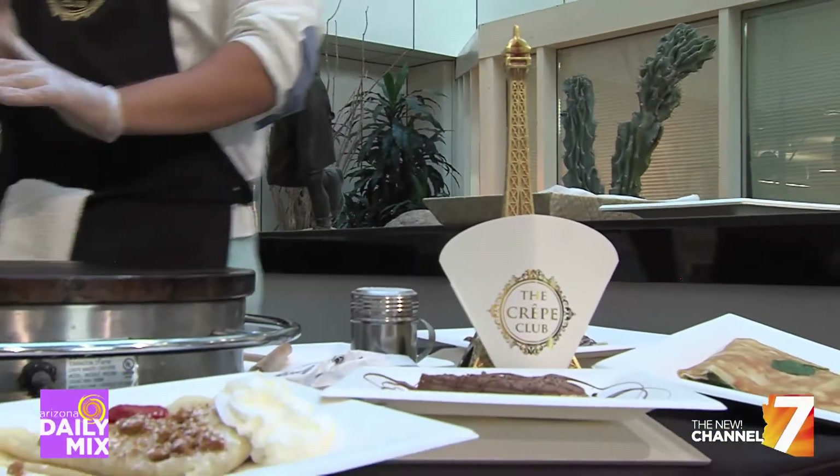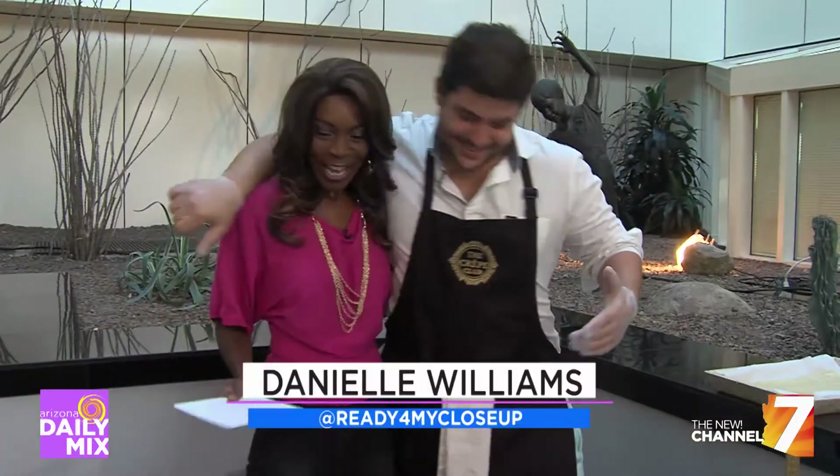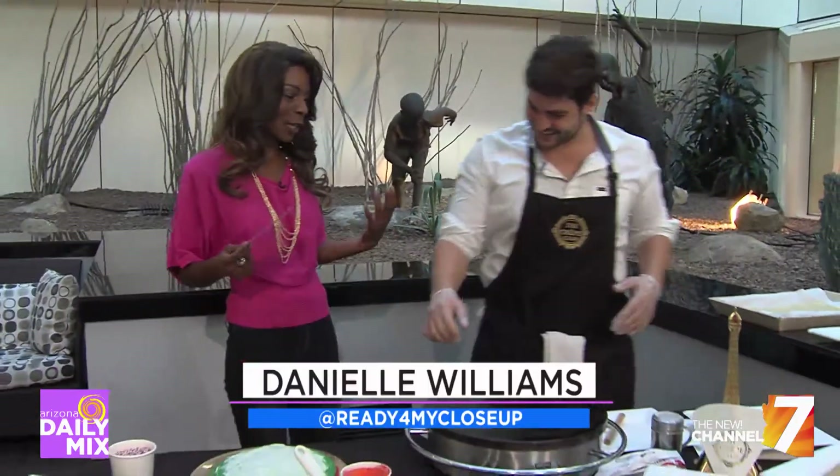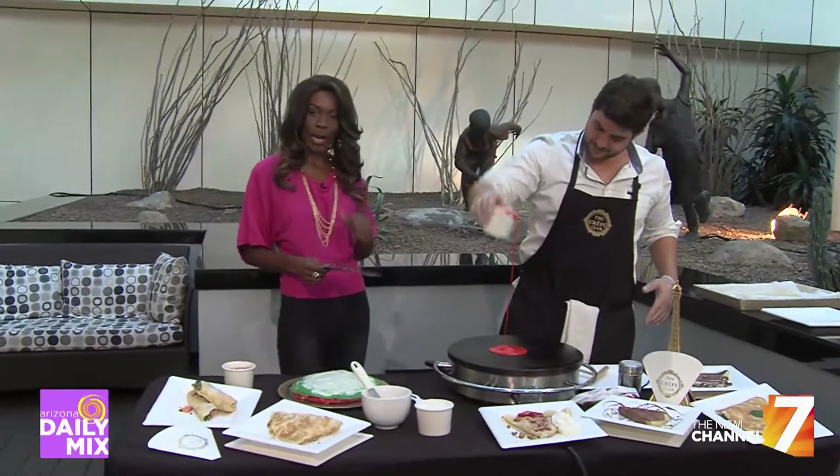Diva is a happy girl. We have got the Crepe Club and Ferris is back. I'm so happy to see you. It's so good to be back. It is so nice to have you back. It's been a long time. But we're talking with the Crepe Club — if you don't know, we're talking about the no-bake crepe cake.